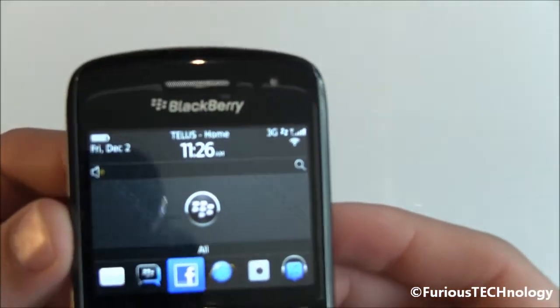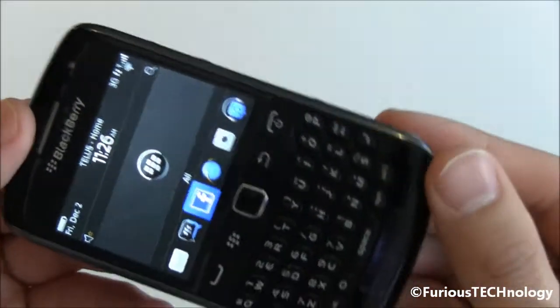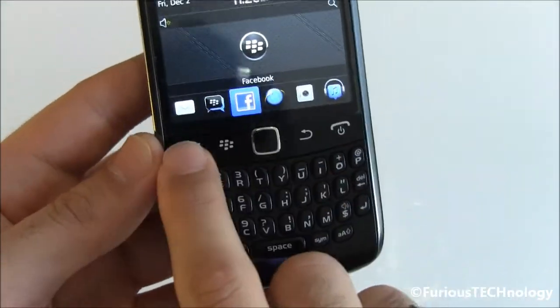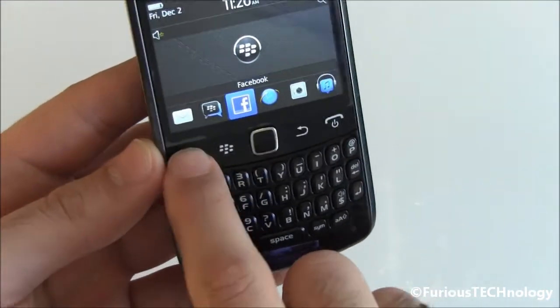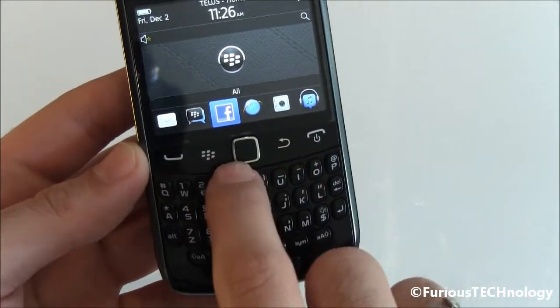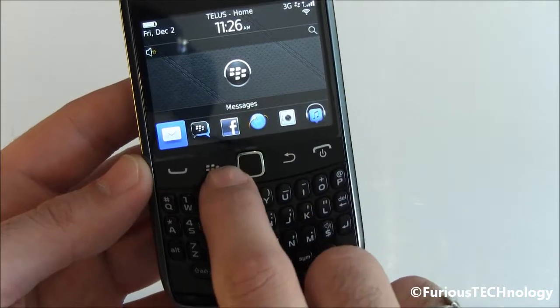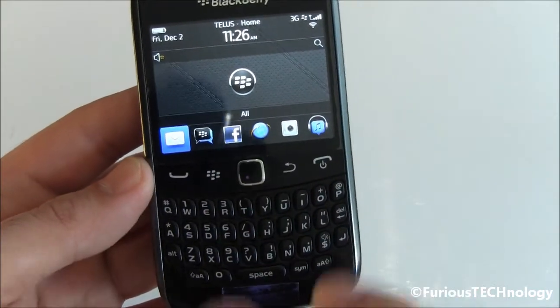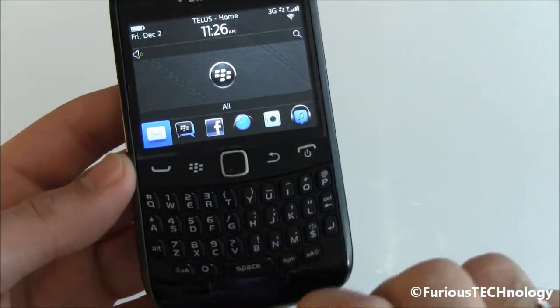I'm going to do a full walkthrough on what the actual phone looks like. We have the nice keyboard here, the trackpad, the send and end buttons, the BlackBerry button and the back button. The trackpad now lights up with a nice little lighting, so if you're in the dark anywhere it does light up quite nicely.